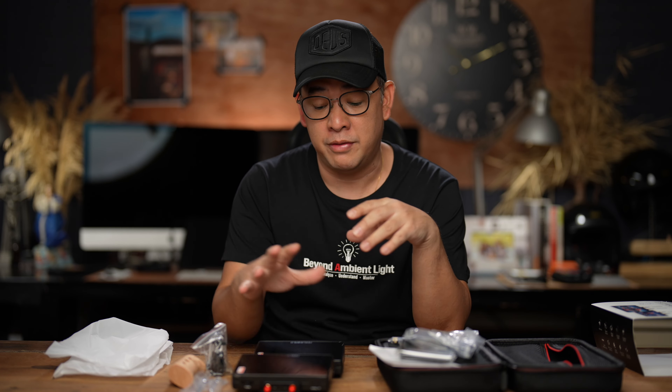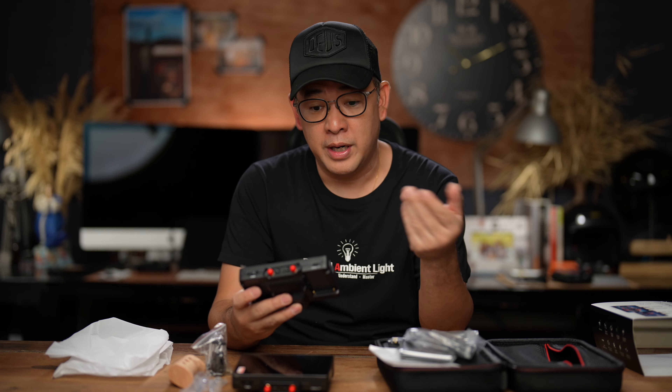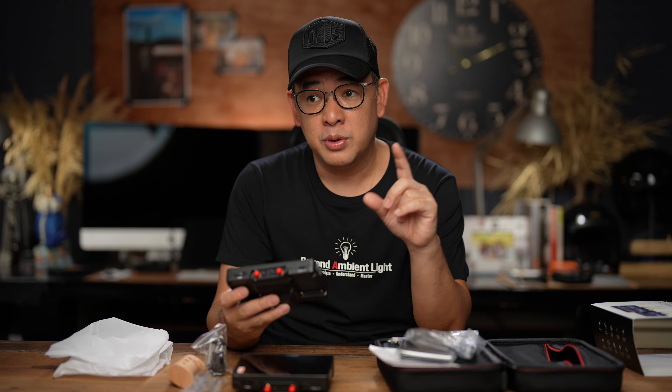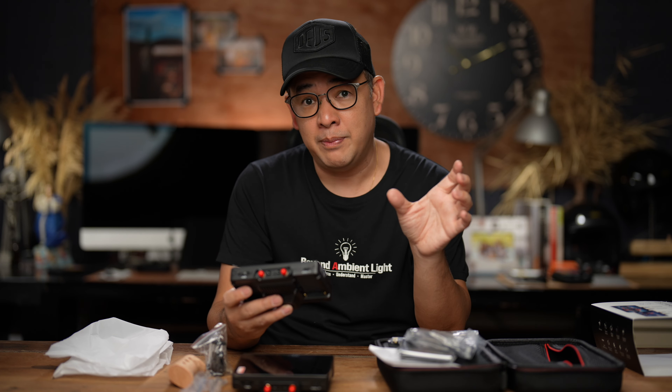There were a few things I needed to tweak in my camera to make this work. It doesn't transmit if you're viewing in 4K, so you have to change your HDMI output to 1080p, which is full HD. And that's about it — then it just works seamlessly.